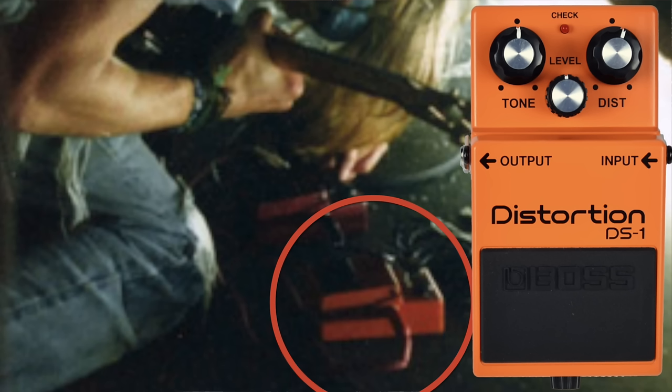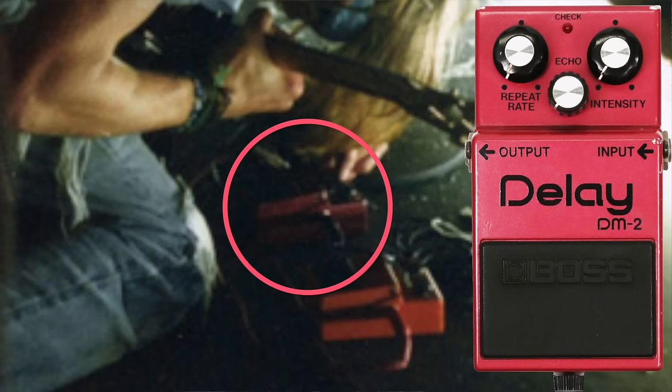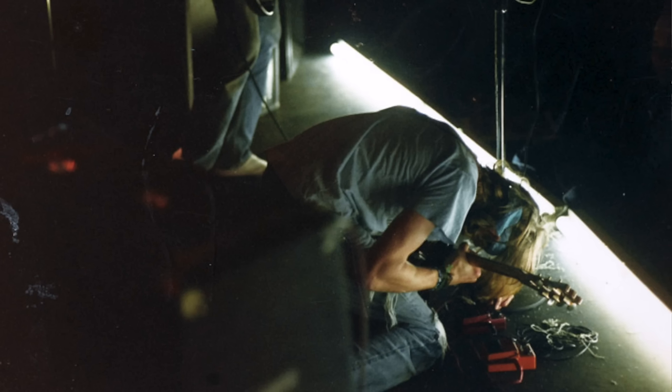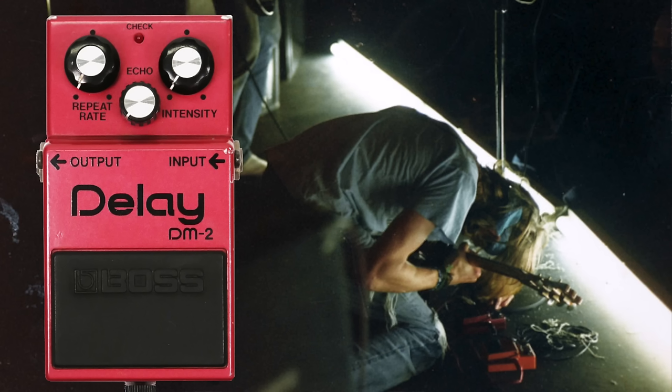We can see his orange Boss DS-1 that he was using at the time, and next to it is a purple Boss pedal — you can kind of make out the knobs on it. As far as I know from my research, this is the only picture where we can see his Boss DM-2. If this picture didn't exist, I bet it would be a whole debate as to what was making that crazy oscillation sound in 'If You Must.' But thankfully we have this picture, and it has been pinpointed down that it was, in fact, the Boss DM-2.